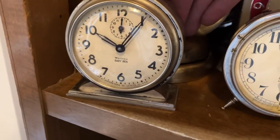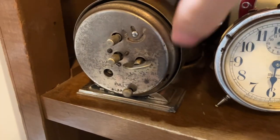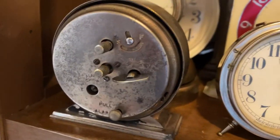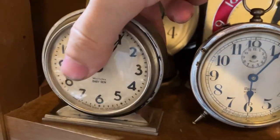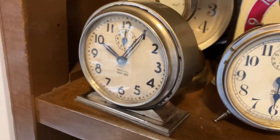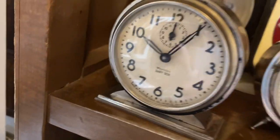This is a Style 4 Baby Ben. I call this the garden shed special, because when I got it, it looked like it came out of a garden shed where it resided for about 40 years. It was super rusty, all the paint was flaking off, and you can see it's basically all bare — even the nickel plating is in a sad shape. But this thing does run like a champ. Even that glass survived — I'm amazed it doesn't have any chips.